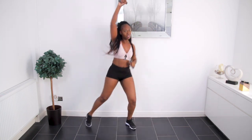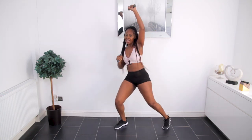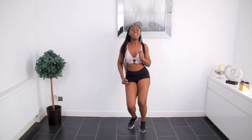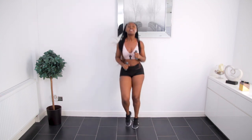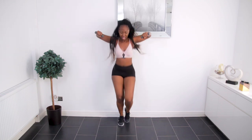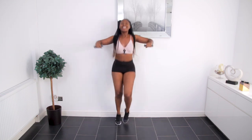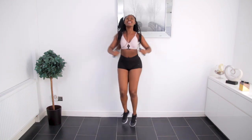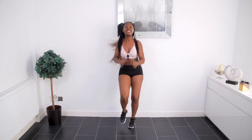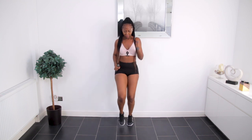Feel that burn. Now I'm doing some lateral shoulder raises — I want us to feel it in all our muscles. Well done. March.